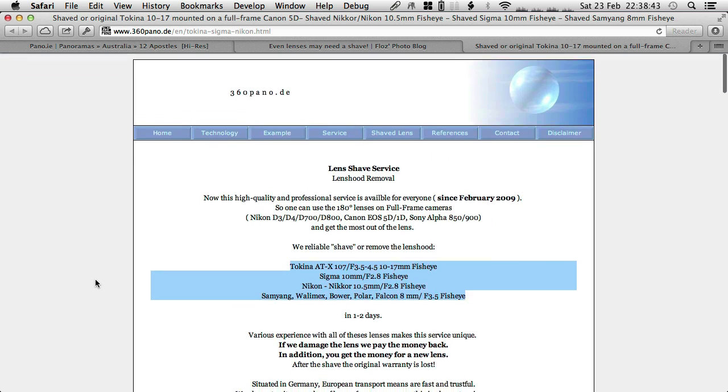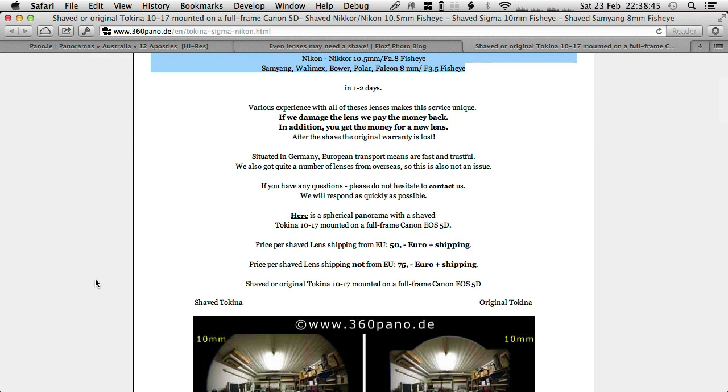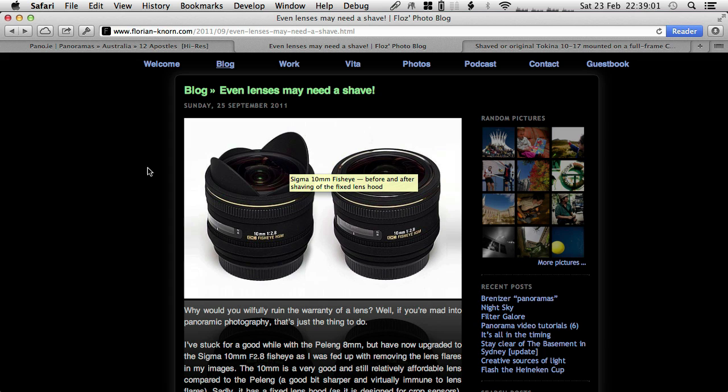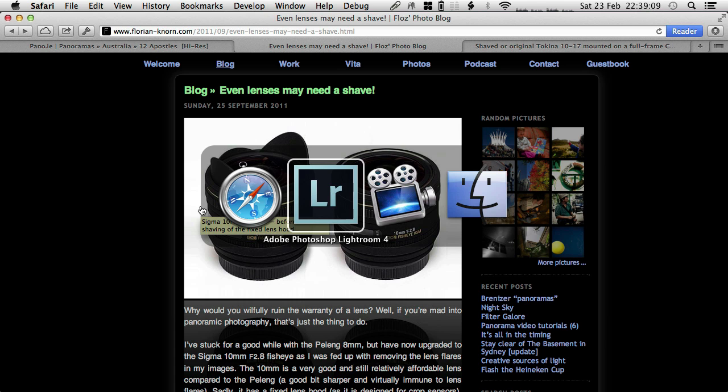So why didn't I go for it this time? Well, I now live in Australia and that's a fair bit from Germany. I didn't really want to ship the lens all the way around the world, have it shaved, and come back - that would have been too much money. So I decided to see if I can do it myself. I did a bit of reading, and then decided to do a little tutorial about it as well.